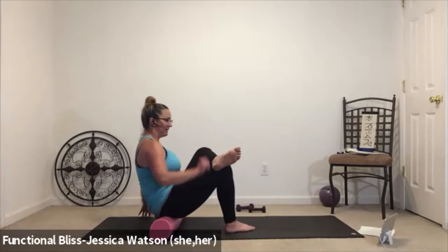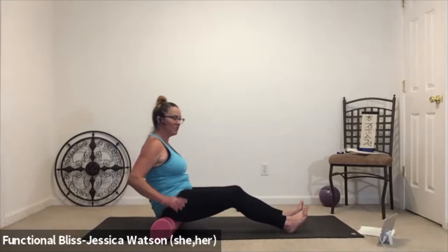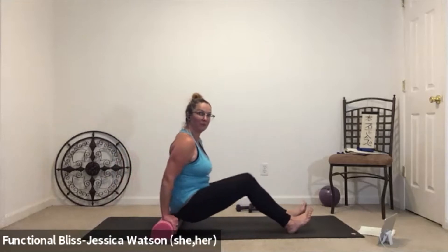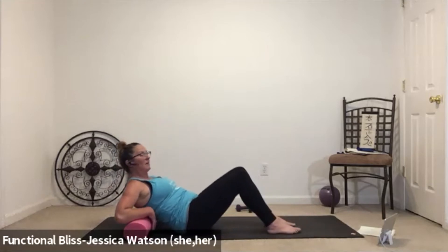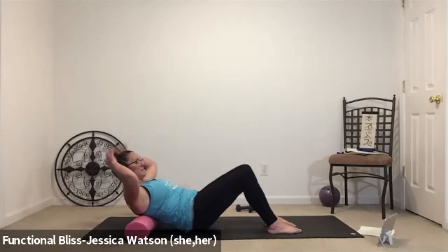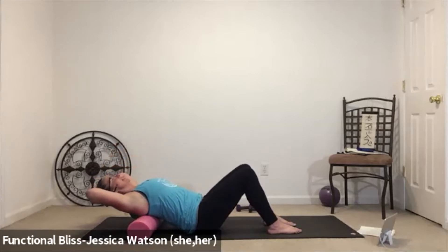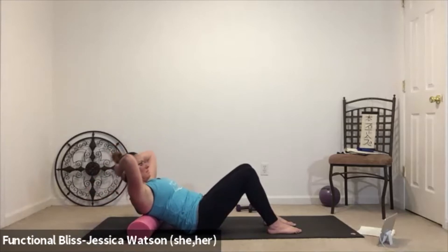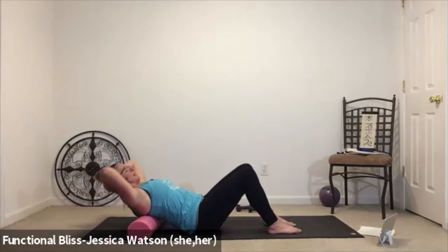Bring it back to center, slide that right leg long, step the left leg off, hands to the roller. Pick the butt up off the roller, move it right underneath the shoulder blades — walk that roller back and find that space right below the shoulder blades. Hands behind the head. Inhale as you lean back, exhale as you squeeze the abdominal muscles and come up. Inhale and lean back, exhale and contract the belly. Take a few more just like that at your own pace.